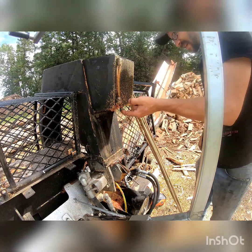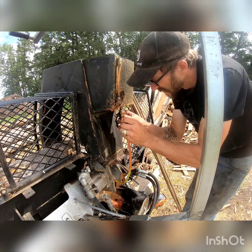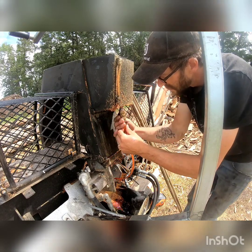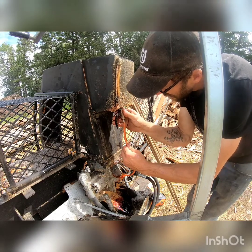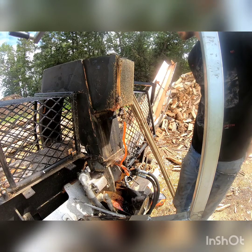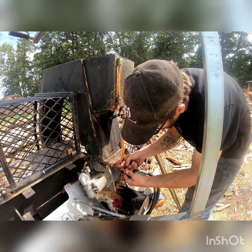Oh, there we go. So there was definitely a rock in there or something. Hopefully it doesn't cause too much of an issue later on. Let's get that screwed on there properly — and she's building. Well, that was a quick, easy fix. Hopefully that rock doesn't get in there too much more. And we've got a bit of a kinkage in our hose — we'll get that straightened out here though.